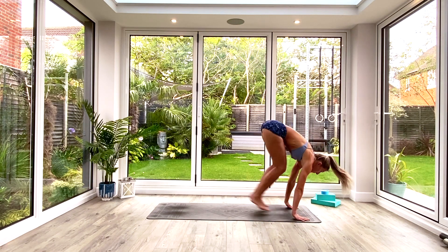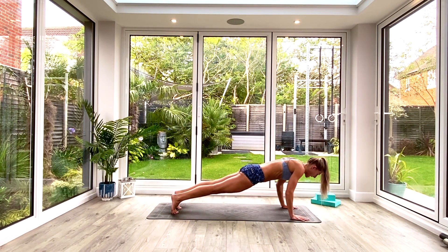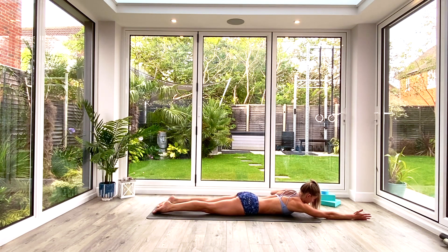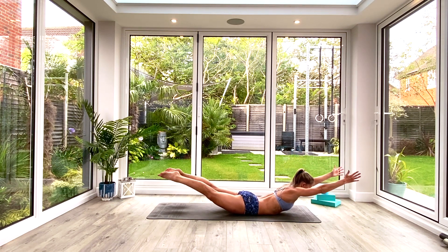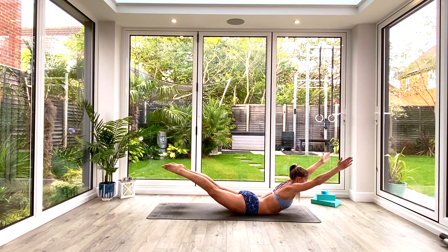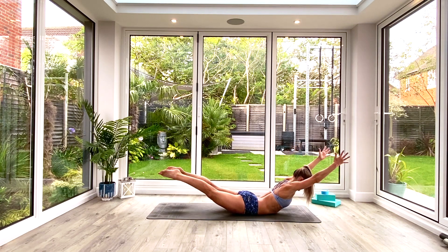Option to step or hop back to plank — try not to let the hips sag as you catch in plank. We're going to exhale all the way to the floor, release the hands, send them out in front of you, send the legs back behind. We're going to inhale as we find our locust pose — an arch or dish shape. Inhale to lift and squeeze the chest and the thighs off the floor, exhale to lower. Inhale to lift, exhale to lower, inhale to lift.